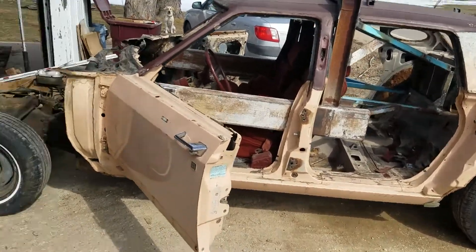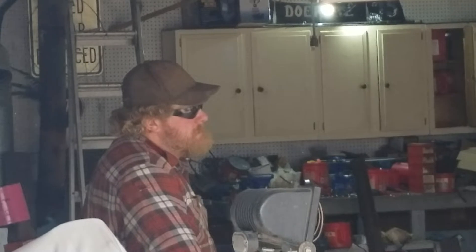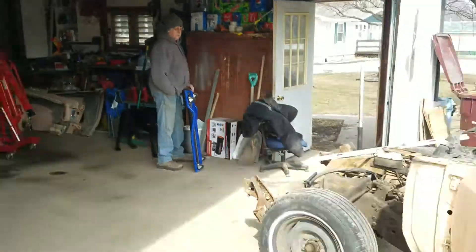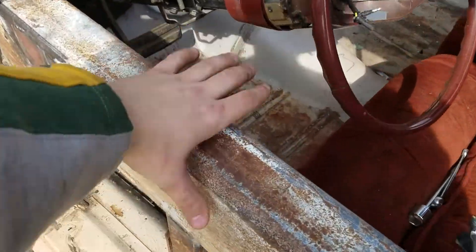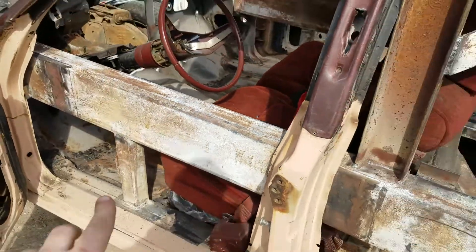Alright, we're back with an update. Thanks to those guys for helping us — we got the cage put in finally, the other sidebars put in, and we got our down bars. We're allowed two down bars for the build.